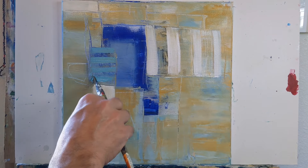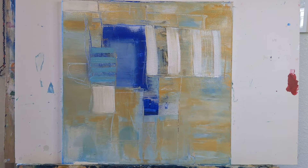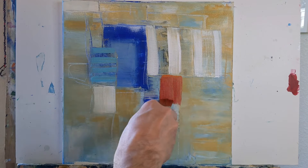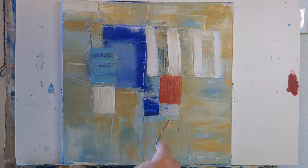And in the end, when you're done, if it looks like mud — okay. We all paint mud sometimes, more often than we probably like to admit.